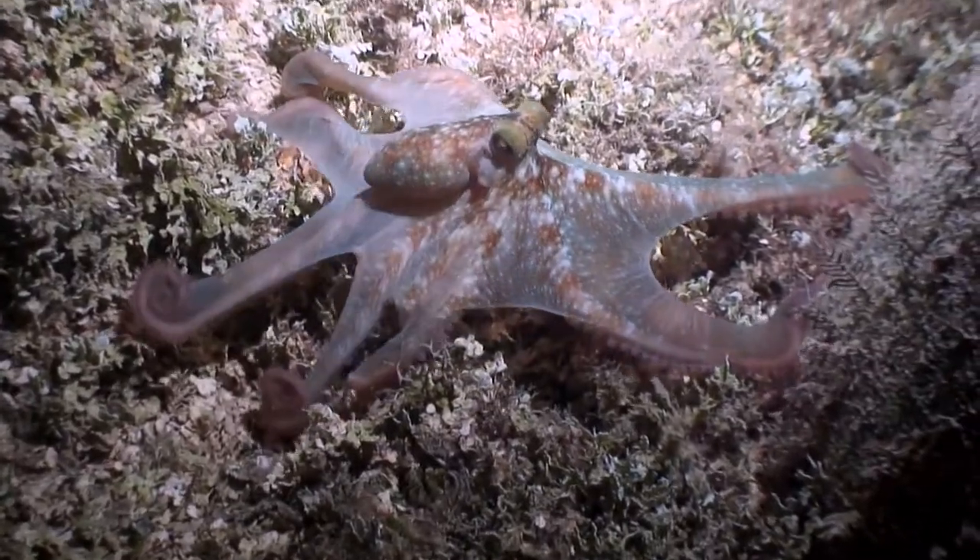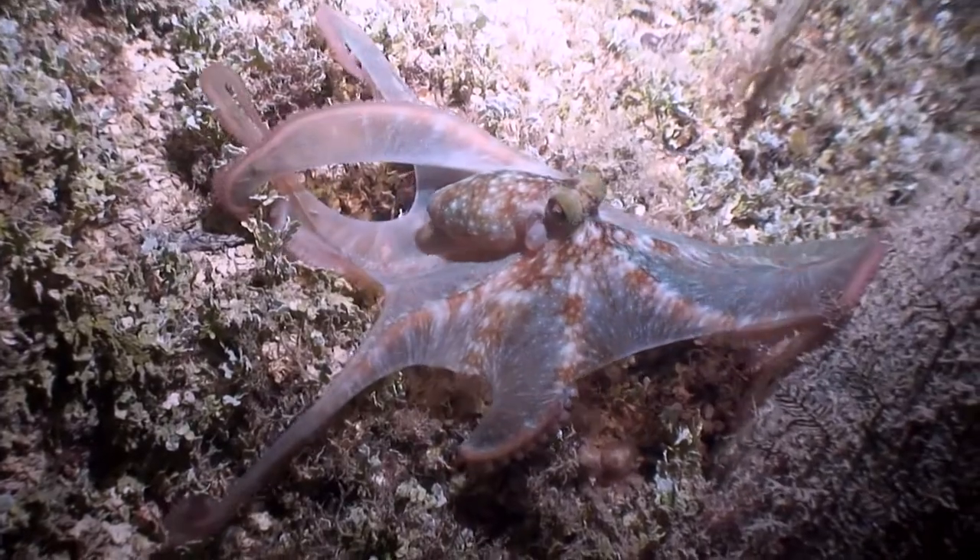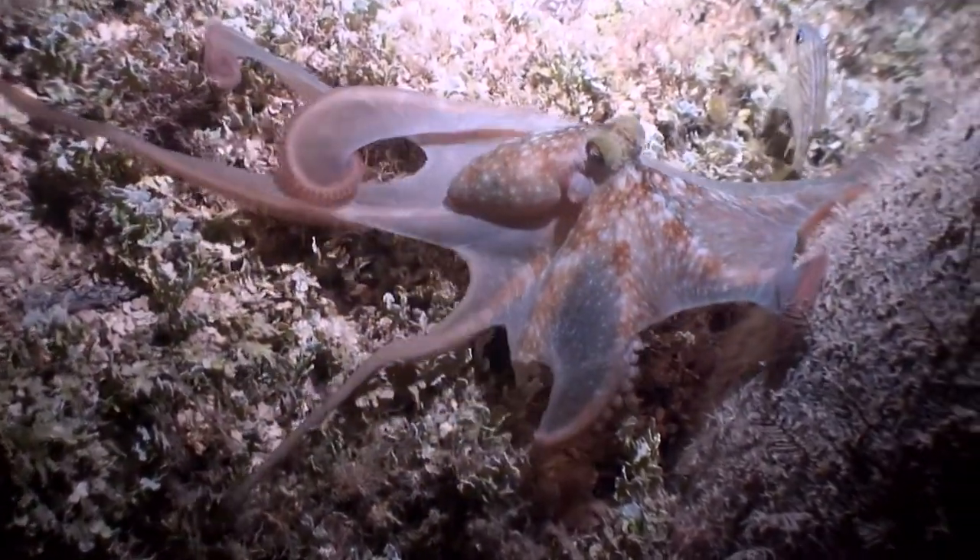Identifying and recording the sex of the octopus you catch plays an important part of understanding your fishery, and can give you and others in your community very useful information that will help you manage your octopus fishery in the future.